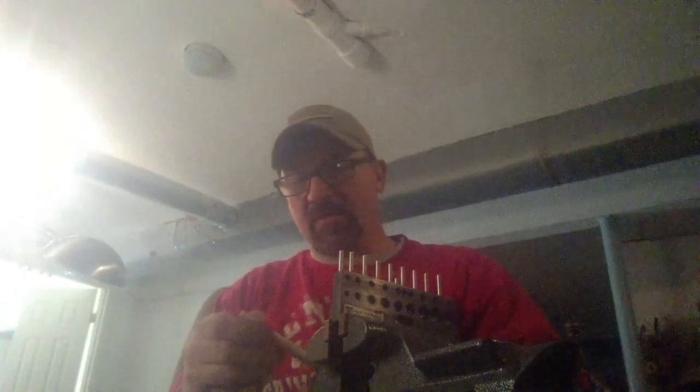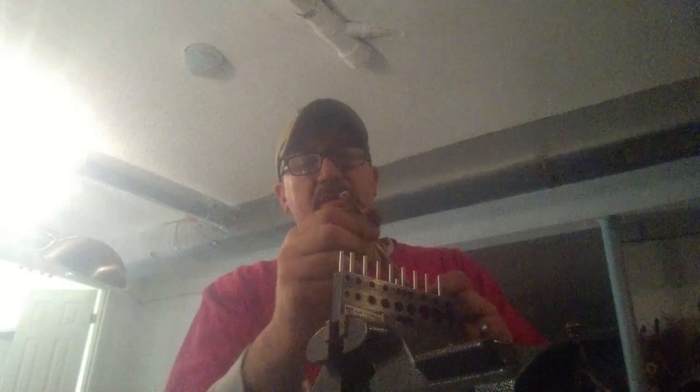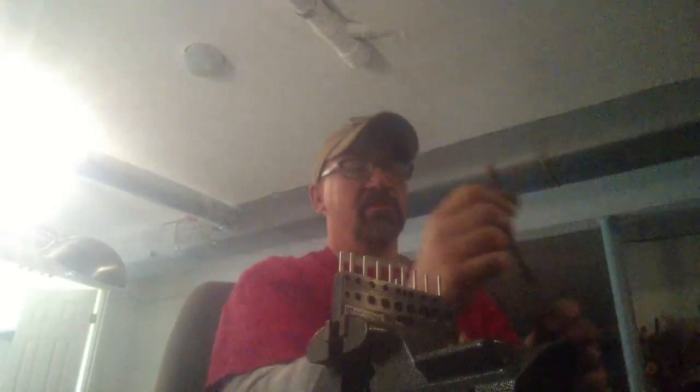I can start with a piece like this, run it through the big hole on the stripper. I cut them down to about two feet long so they're more manageable, then it takes off the outer part. The smaller wires inside I can run through the smaller hole.